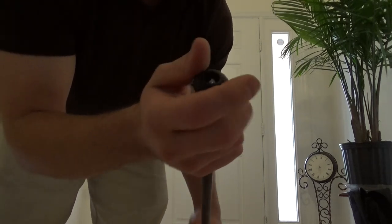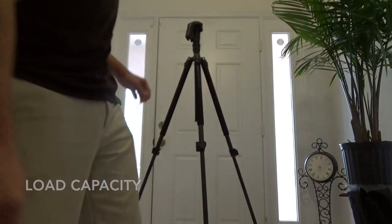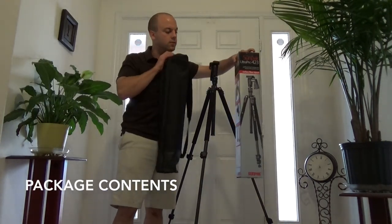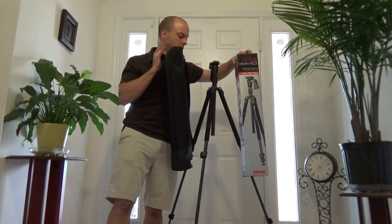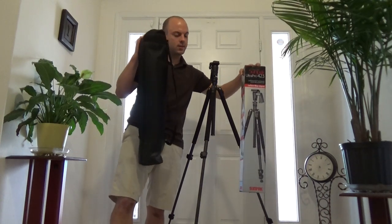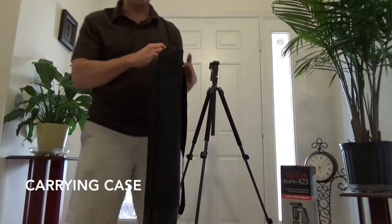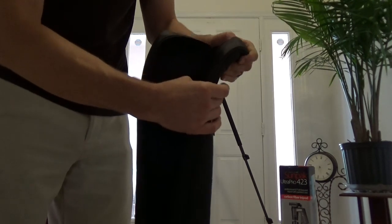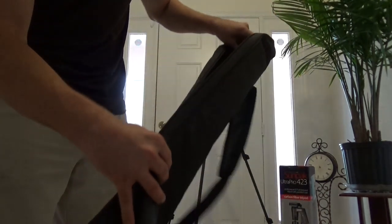Speaking of solid and stable, this is able to hold 16 pounds — quite a bit. Here's the box, just so that you see. This is everything that's included with a user manual, and that's pretty much all you need. The case is the only other really important thing, and it's super nice. It's got padding on the shoulder and padding in the case, so if you drop it, it's actually going to absorb a little bit of that impact away from the tripod.